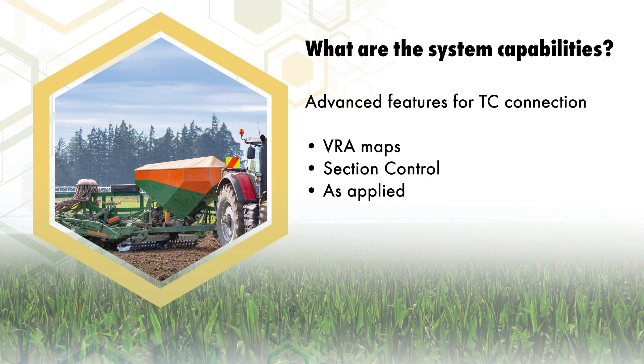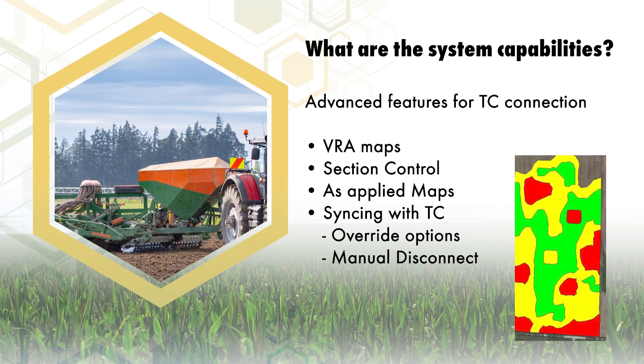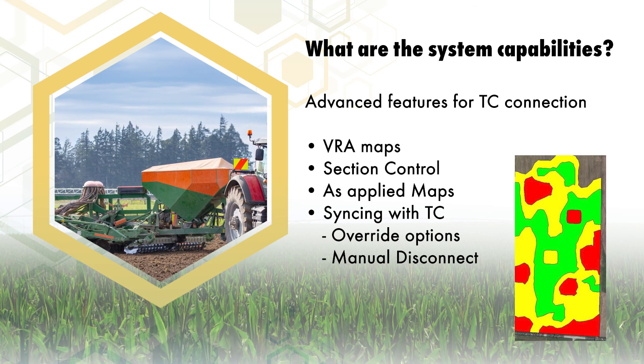Engineered to be precision farming ready, common task controller functions like variable rate, mapping, and up to 24 sections of section control are all supported.